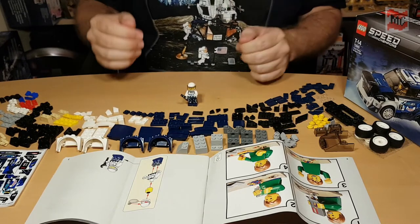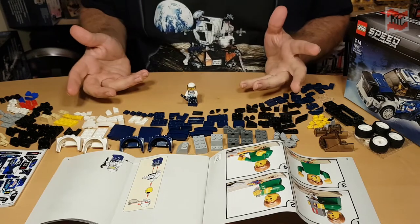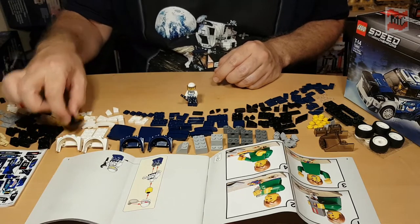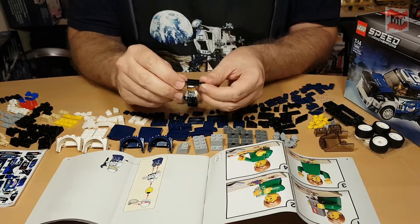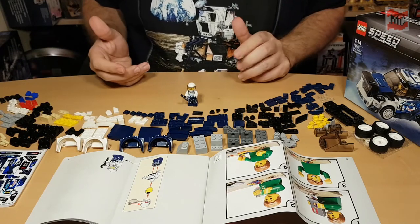Here are the pieces — lots of small pieces, nothing too special. Most of them I've already seen before, except for one. I think I've never seen this before: it's a modified one-by-two plate with a spoiler at an angle. Interesting. Everything else is rather standard.